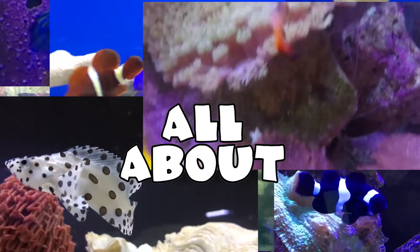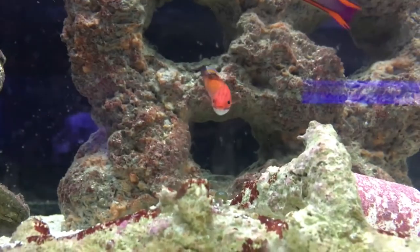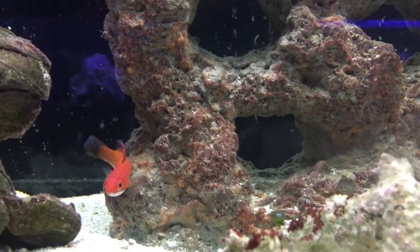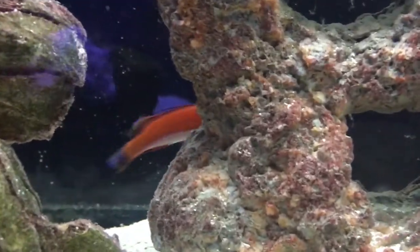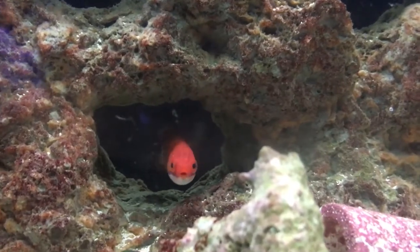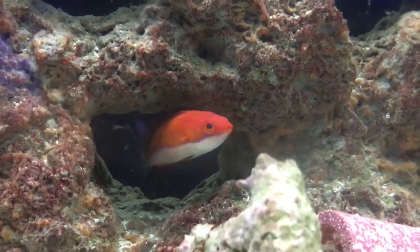What's up everybody, it's Brock and we got a brand new episode of All About. Today we're gonna be learning about the Carpenter's Flasher Wrasse, recommended by King of Death — thanks for that.